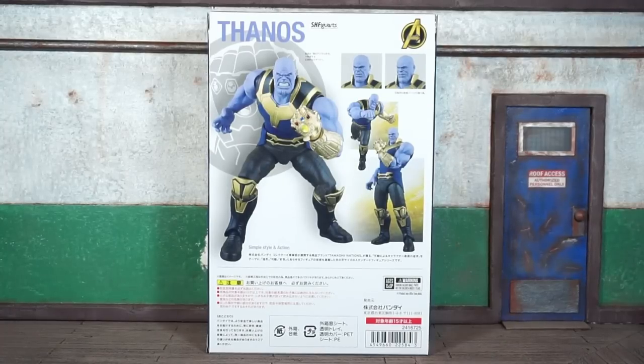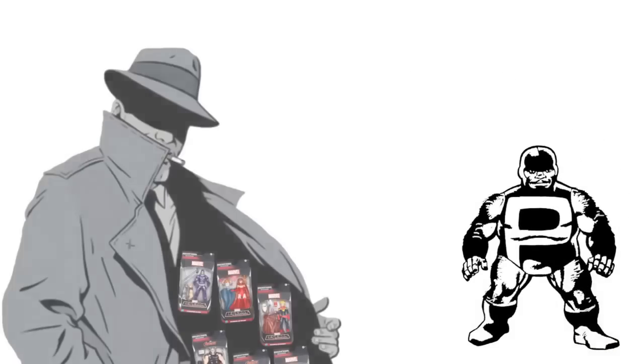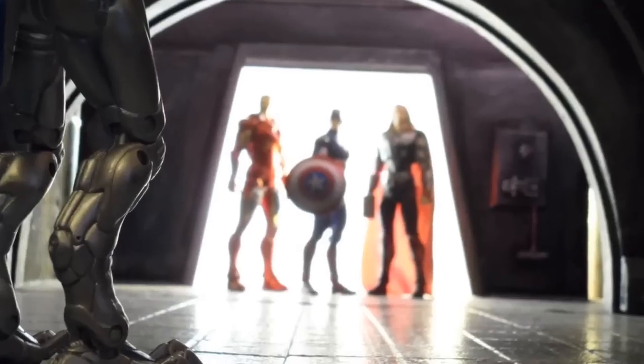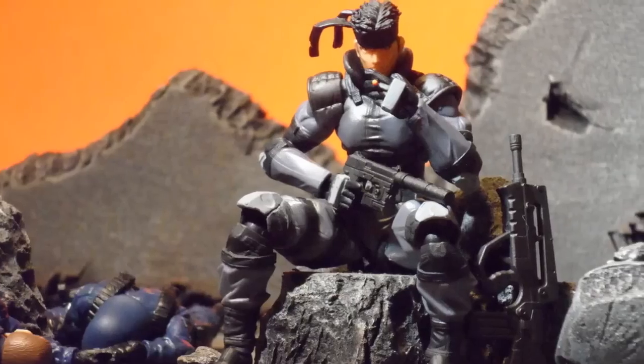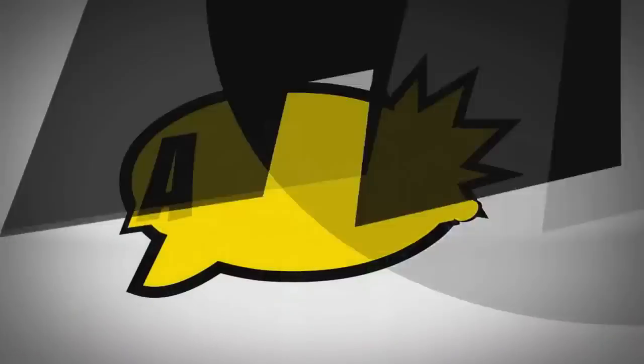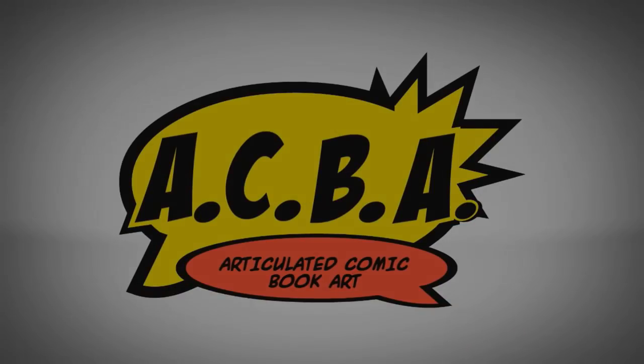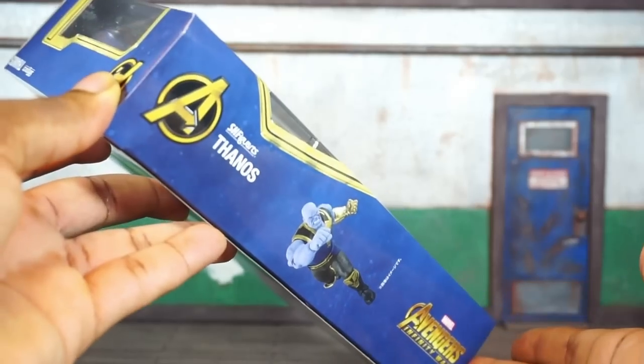We're officially back at it, this is Book Nice coming at you with the SH Figuarts Avengers Infinity War movie Thanos figure review. Let's do it. This ain't for scalpers. This runs for the real collectors that are army building and posing figures — Marvel at imports, mini — we know about you. Stay buying figs.